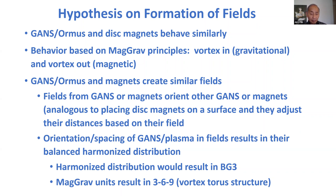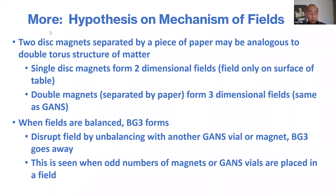Any MaGrav material that I've encountered has 369 energies associated with it. The magnets and GANS form fields because of the geometry of the arrangement. As long as the fields are balanced and not upset by introducing something that will distort the field — like another magnet or another GANS material — you'll have a balanced set of fields that have BG3 and 369 energies.